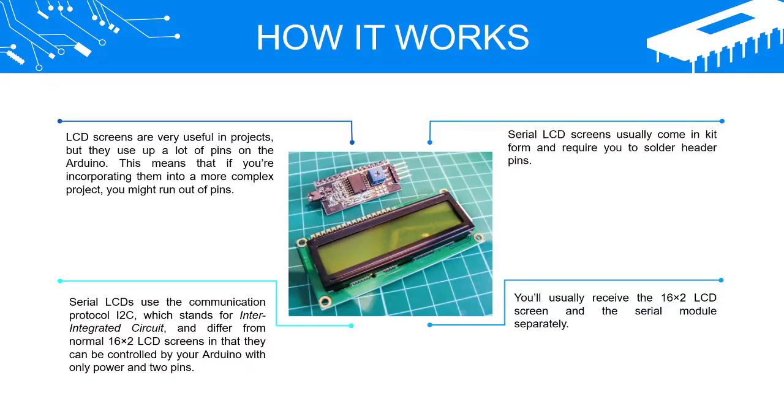Serial LCDs use the communication protocol I2C, which stands for inter-integrated circuit, and differ from normal 16x2 LCD screens in that they can be controlled by your Arduino with only power and two pins.